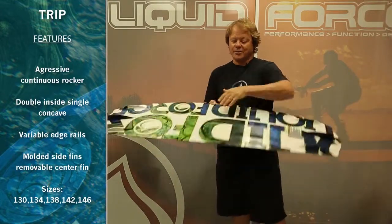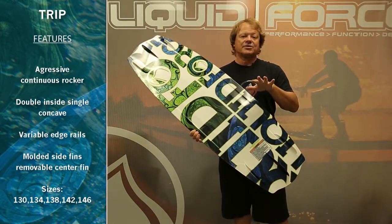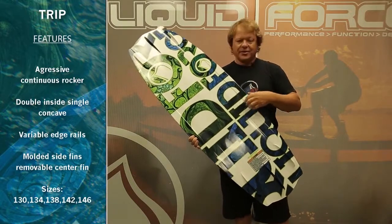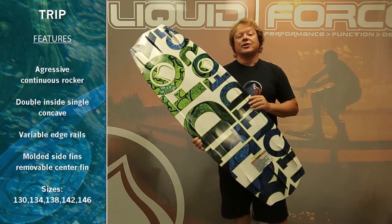The Trip starts off with a double inside single bottom running right through the center. This is going to displace the water and soften your landing. You've got deep edge channels running through the center of the board that give you extra hook-up and hold.